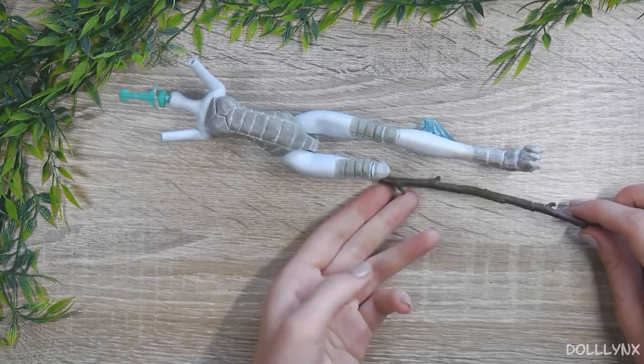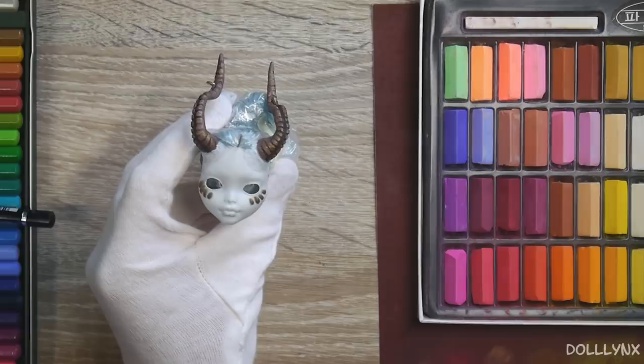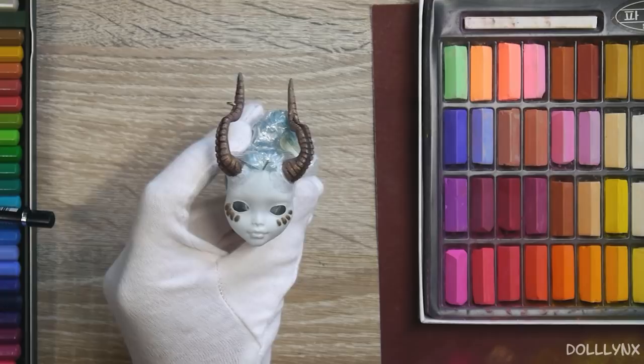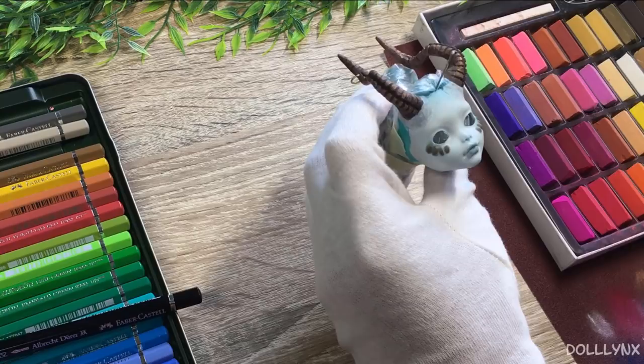I decided to tackle the 3D printing problem another day, maybe when I save enough money for a very fine 3D printer to experiment with before incorporating it into my customs. For now I had to accept my failure and think of other solutions. I decided she would receive a wooden leg, and with that her story was born — so at least I'm thankful for this accident! It was finally time for the face-up. I sprayed her face and body with Mr. Super Clear sealant and grabbed my watercolor pencils and soft pastels.